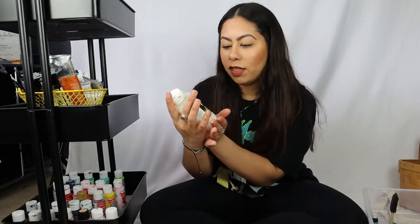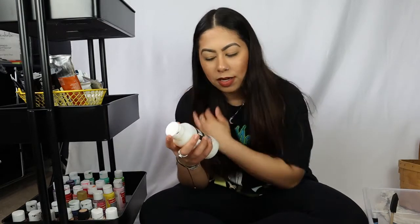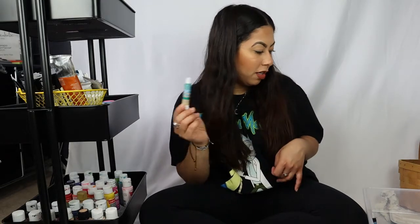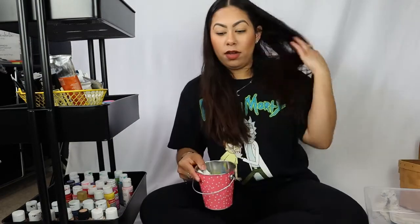I have Liquitex slow dry blending medium — I haven't really used it that much and didn't care for it, but maybe I'm using it wrong. I also have these mini watercolors that were all spread out in a box, so I can use a little bucket and put them all in here. I don't really enjoy painting in watercolor — I had to do it in college for my costume design class and it is very hard, so props to all the watercolor artists because it takes a lot of patience.